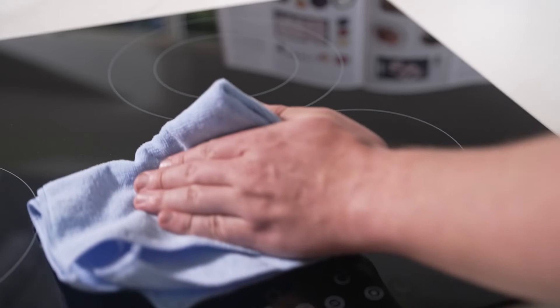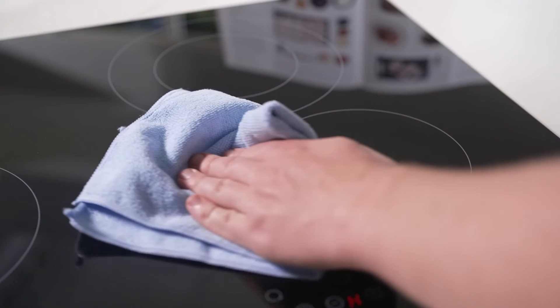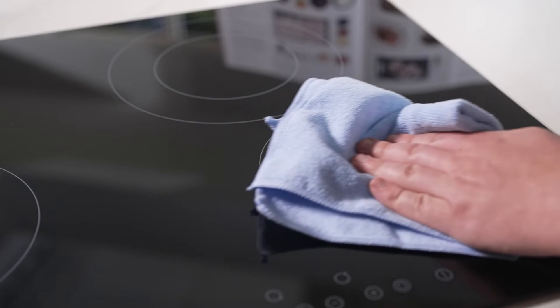Adorned with an elegant black ceramic glass surface, this cooktop doesn't just present a sleek centrepiece for your kitchen — it simplifies upkeep to just a swift wipe down.